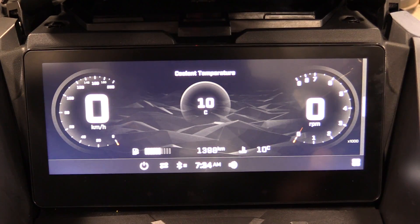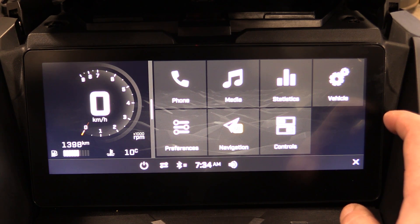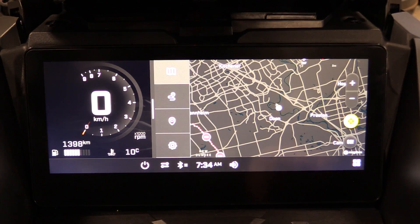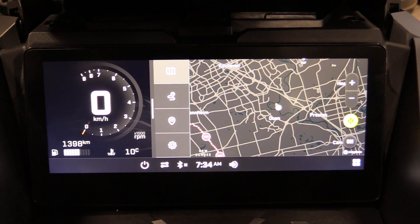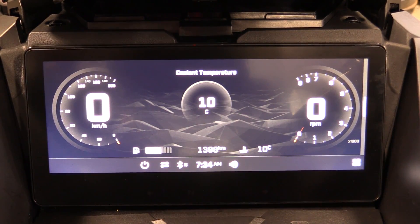That covers the main overview and walkthrough of the new 10-inch BRP display. I really think they've knocked it out of the park — I love it. There are still some issues with BRP Go navigation when out of cell range, so we don't use it all the time, but I plan to do a more detailed video on that. I hope this gives you the full overview of all the features and functionality in this new 10-inch display from BRP.